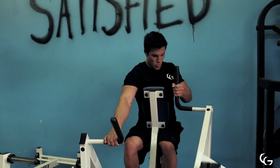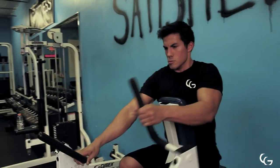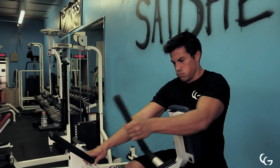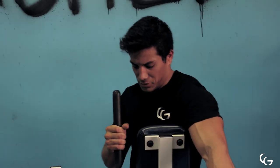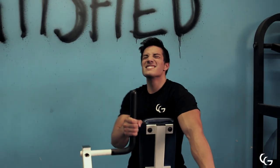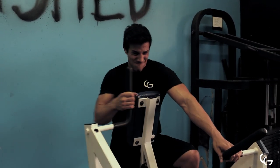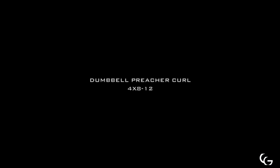For the last back movement we moved on to the hammer strength row. I did three sets isolateral — meaning three sets with a single arm — and then two sets with both arms together. Love this machine. It's always good to get some individual arm work in your back workout. Focus on pulling through your elbow on all these back movements, especially single arm — pull through your elbow and pull backwards so you activate the lat, as opposed to gripping tight and pulling with your bicep.